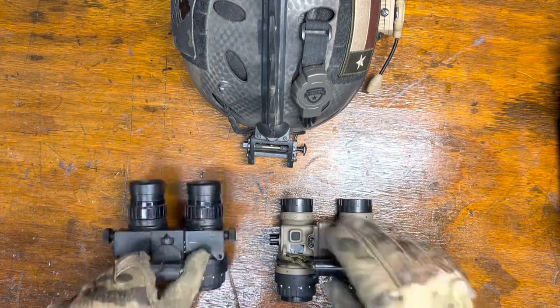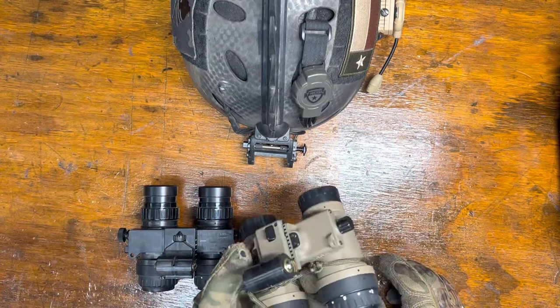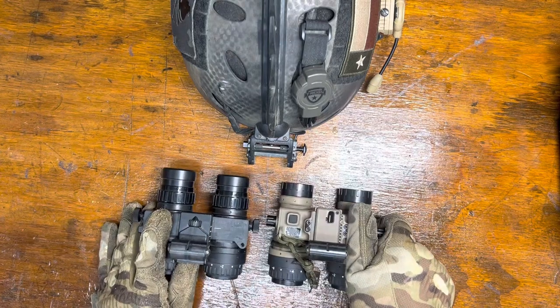The Anvis 6 has no onboard illuminator. The onboard illuminator on the Artemis is actually quite bright and somewhat usable — it's way better than you'd find on a PVS-14 or something like that.